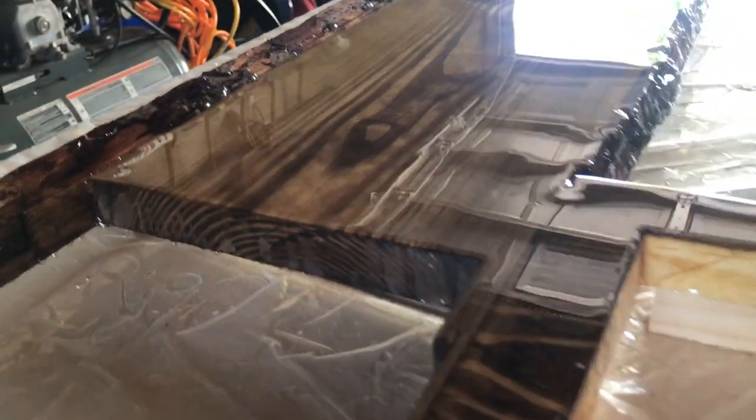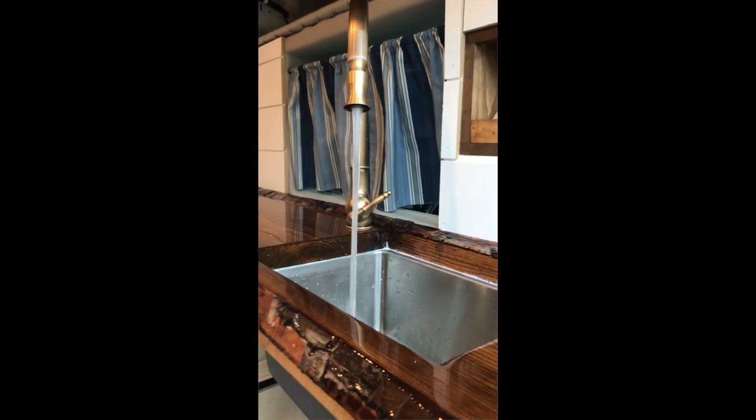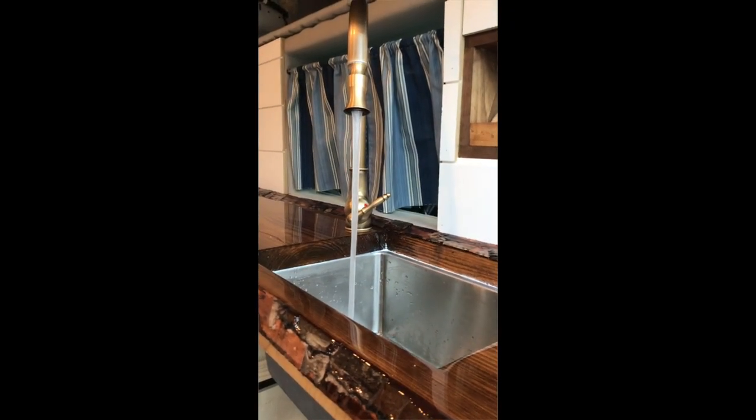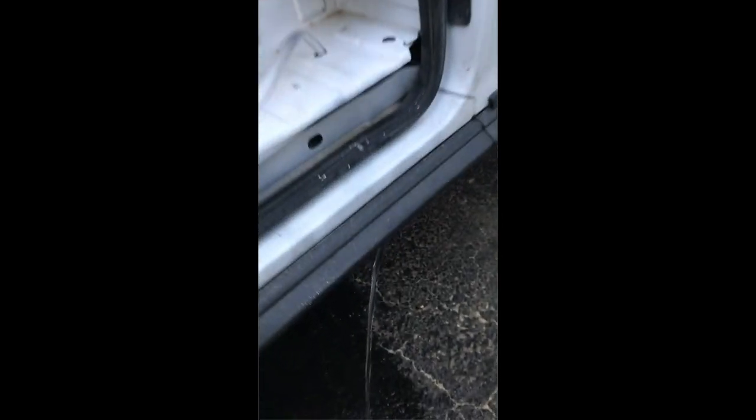Here you can see the final product of my epoxied live edge countertop, with cutouts for where the stove, sink, and garbage will go. Here's the counter installed with running water, and down below you can see how the drain goes out to the gray water tank — that's for when I pull up to campgrounds and want to empty it out. And here's me looking happy with the final product.